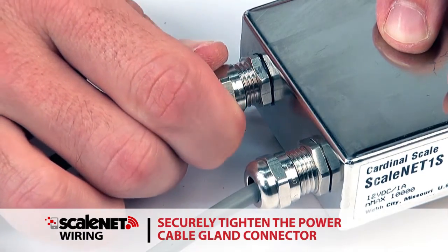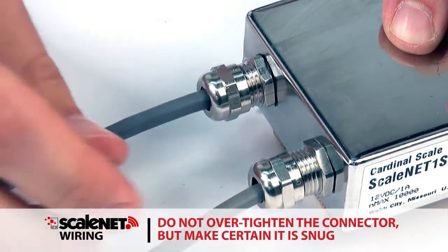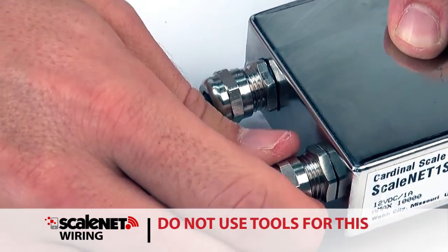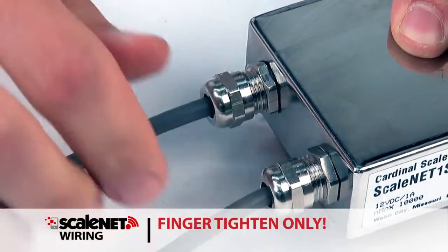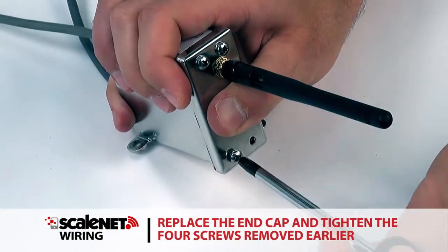Securely tighten the power cable gland connector. Do not over-tighten the connector, but make certain it is snug. Do not use tools for this step — finger tighten only. Replace the end cap and tighten the four screws removed earlier.